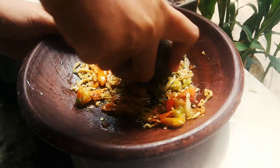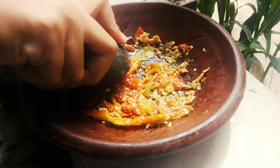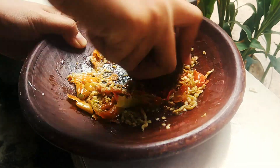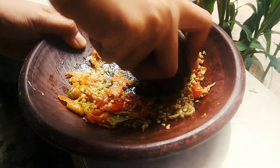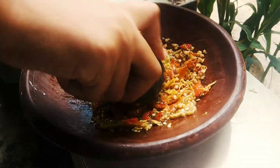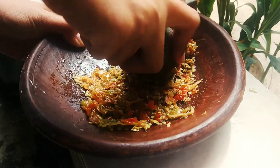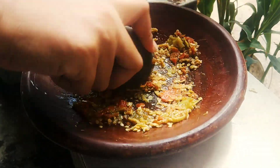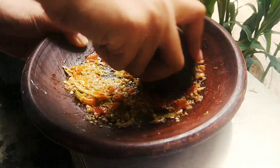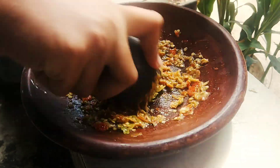Add mushrooms. Add onion. Add the mushrooms, then add the sesame seeds. Pepper stir. Add butter.